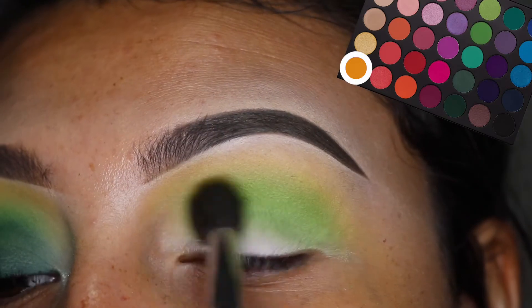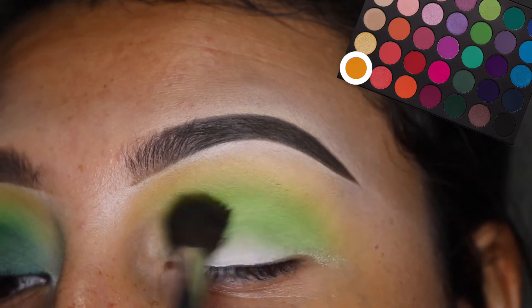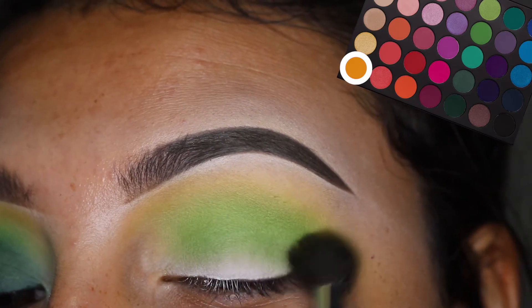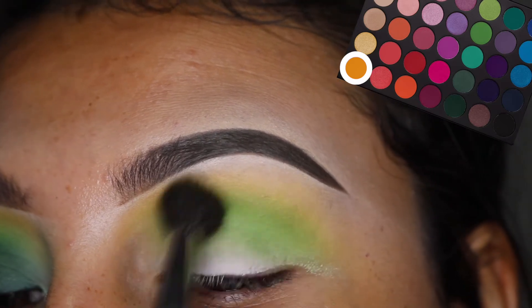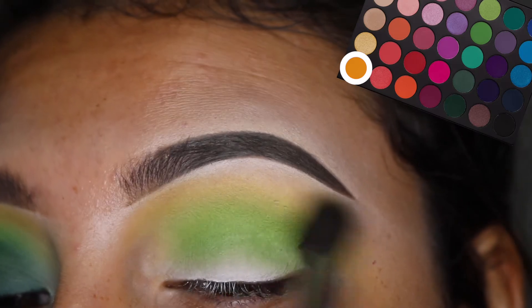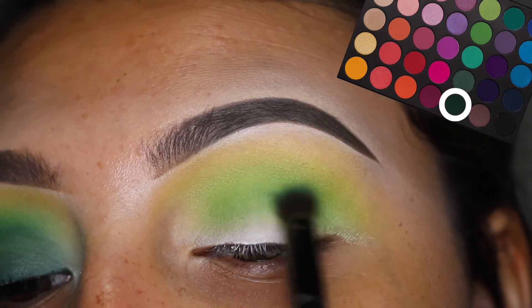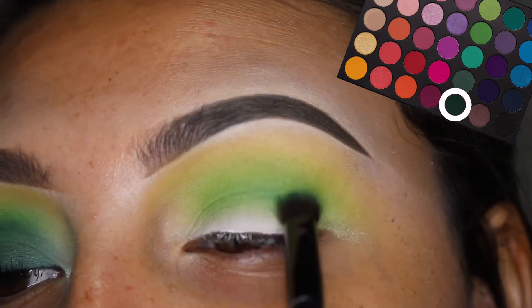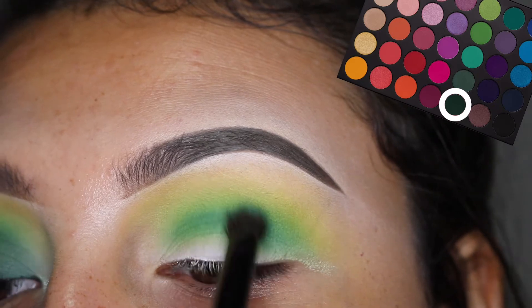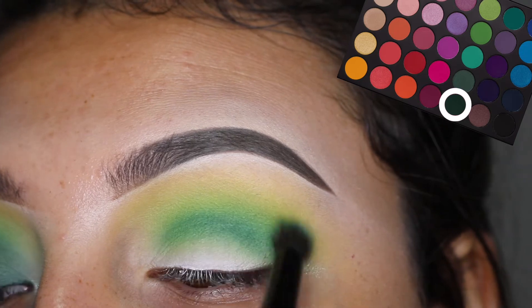And then I'm going to go back with the yellow shade just to blend out the harsh lines. I do have to say with this palette, the pigmentation is not the best, but the blendability is definitely there. Then I'm going in with the darkest green and blending that into the crease with a smaller, more precise blending brush. I was going to put this color on the lid as well to make more of a darker green smoky eye.